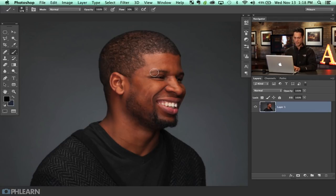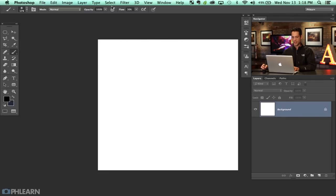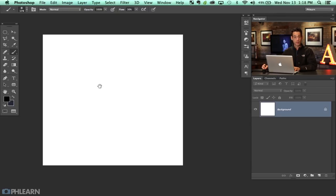I want to create a custom brush because I want to do skin retouching but still be able to add texture as I retouch. To make a custom brush, let's hit Command N and I'm going to make this 800 pixels by 800 pixels. This will be a nice big brush for retouching images like this, which is a 20 megapixel image.